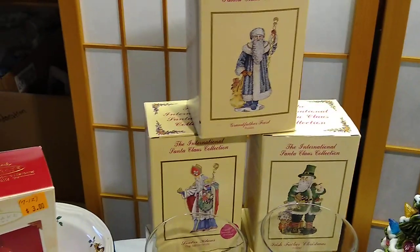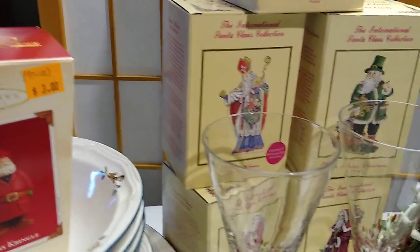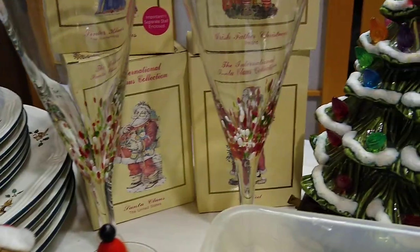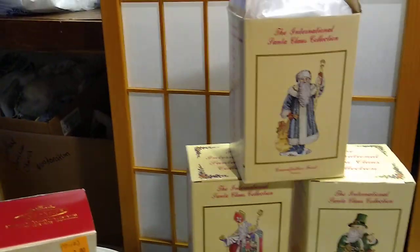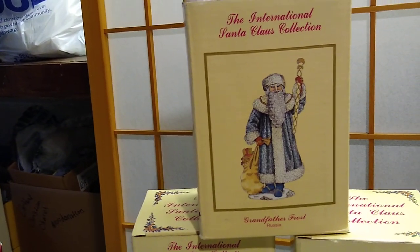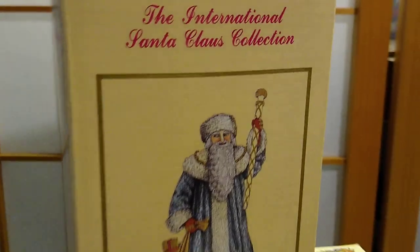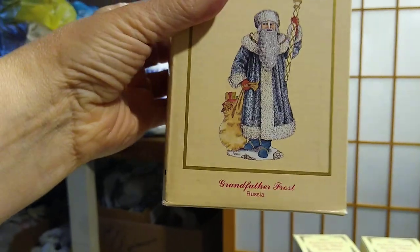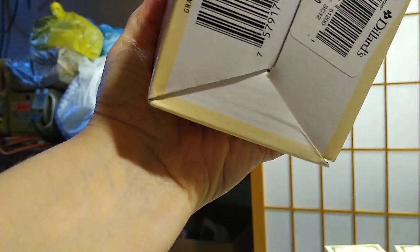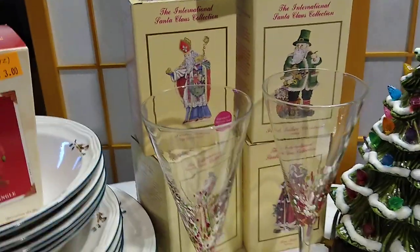Moving on to the International Santa Claus collection. I found four of them — Ireland, Netherlands, United States, and France — all at a garage sale and I only paid a couple of dollars for them. I really wanted the Russian one because my kids were born in Russia, so I got that one off eBay and ended up getting him for free because when he arrived, his little staff was broken. These are from Dillard's, regularly $6 at Dillard's quite some time ago. Now for a set of six, you can get anywhere between $80 to $100. But again, I may keep these.